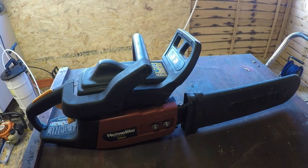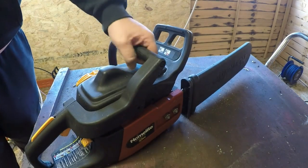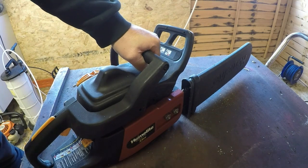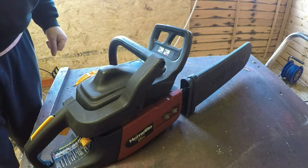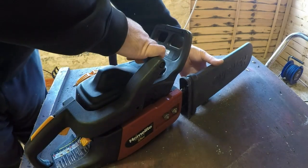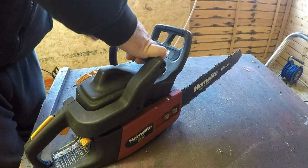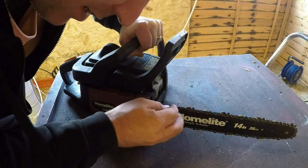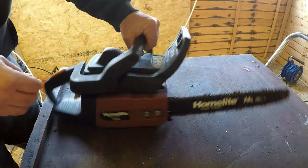Already I'm benefiting from having so much more room in my shop — I can fully walk around the table, which is working fantastically. So here's the chainsaw. Let's put the scabbard down for a minute. The chain itself doesn't look too bad — it wants a tickle, but it's not shocking. I've seen a lot worse.